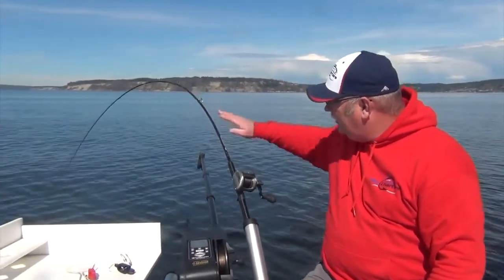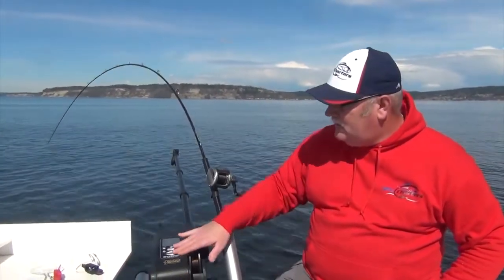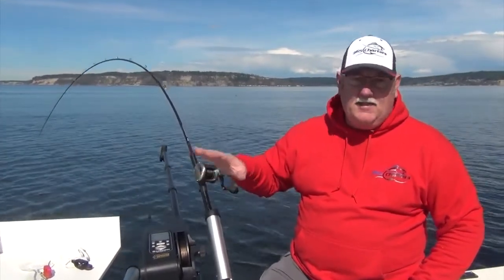Down it goes. I just give it a little bit of line and now we're back down to a hundred feet, running and fishing at that depth.